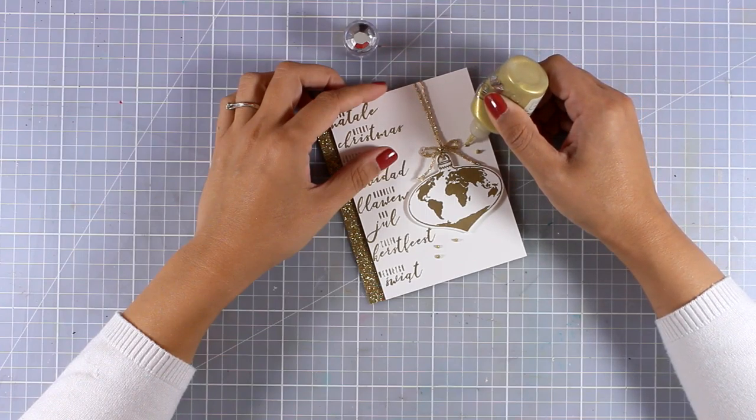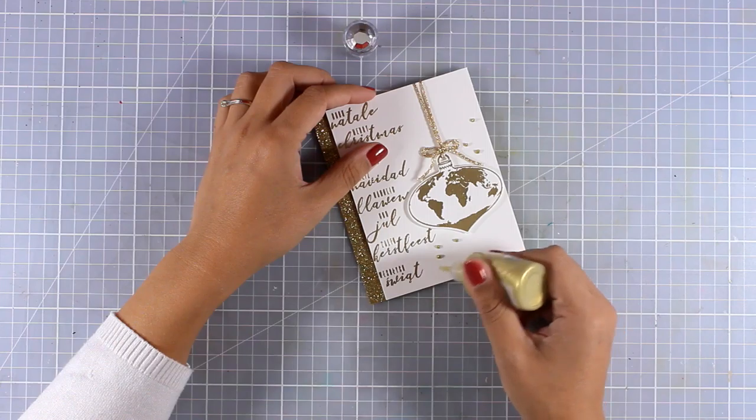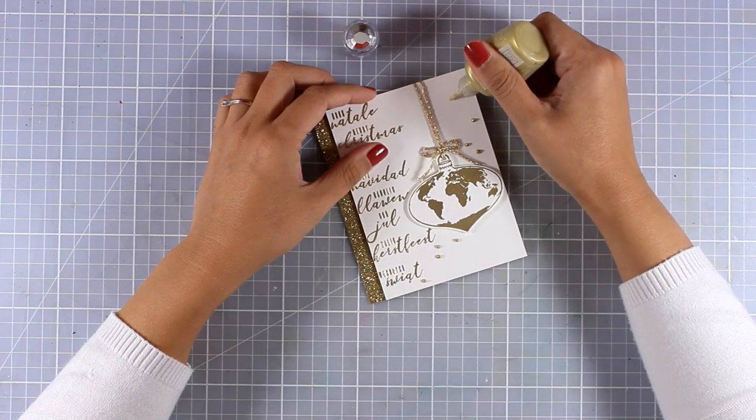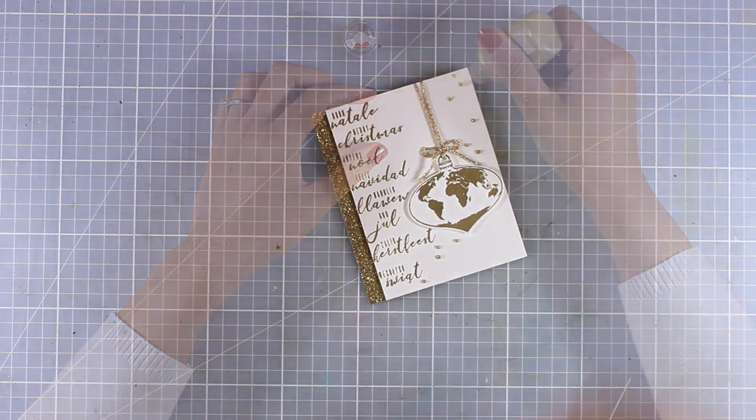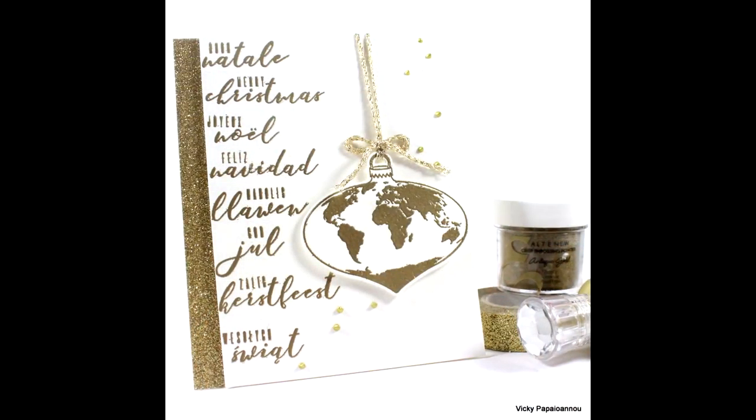Or if you're like me and you don't know when to stop, you can go ahead and add some golden dots with your Nuvo Drops — and that finishes off my card for today. Don't forget to leave me a comment and let me know which Altenew stamps and dies you want me to use on Friday. Thank you all for watching and see you next time!